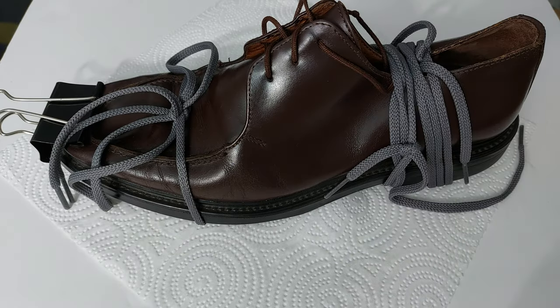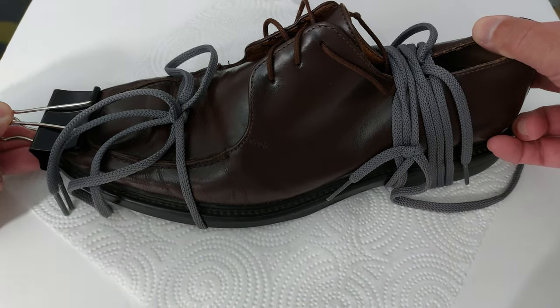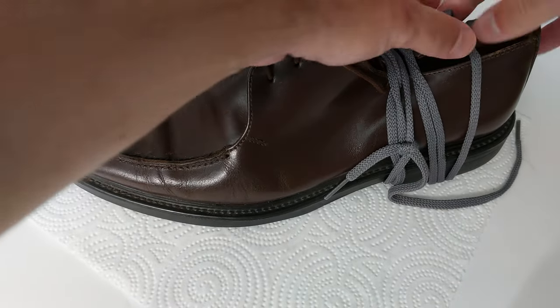Okay, I'm back. It's been just over 48 hours — time for the big reveal. I've already kind of tested it, but let's see officially.